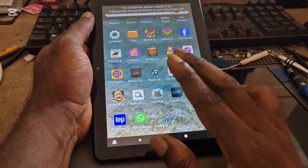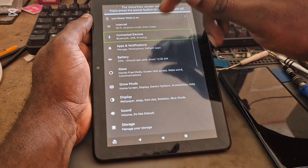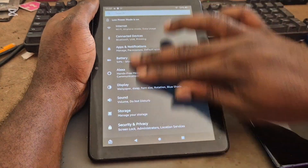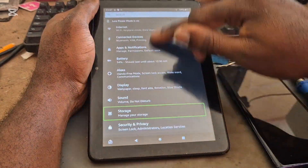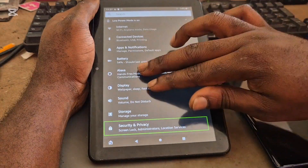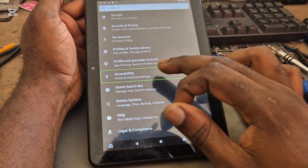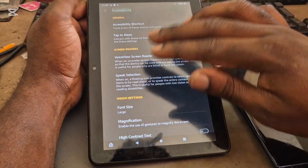You need to use your two fingers to navigate, or double tap. Go to Settings, Connected Devices, Bluetooth. To get into those settings, you normally go to Accessibility. So you want to go to Accessibility.